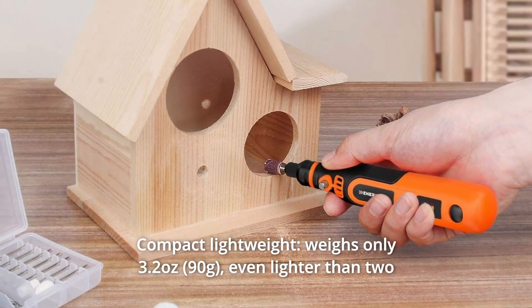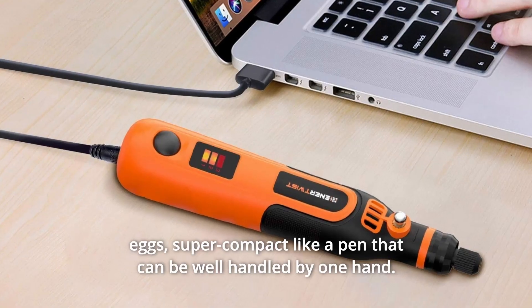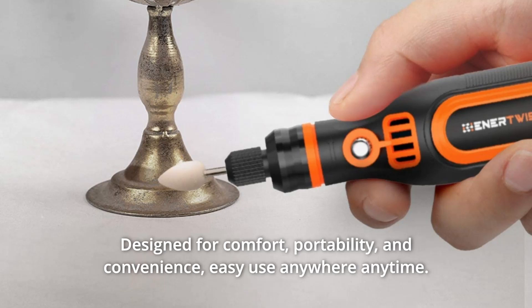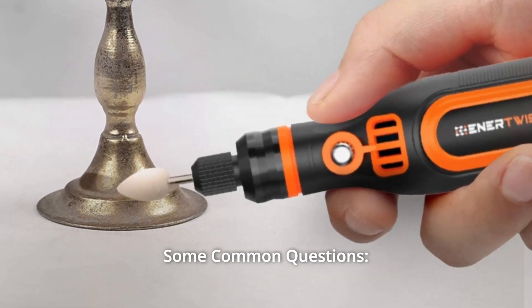Number 5: Compact and Lightweight. Weighs only 3.2 ounces — even lighter than two eggs. Super compact like a pen that can be well-handled by one hand. Designed for comfort, portability, and convenience; easy to use anywhere, anytime.